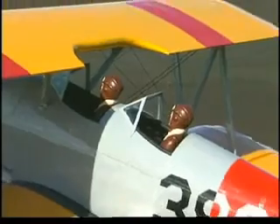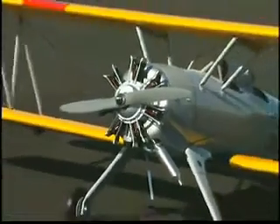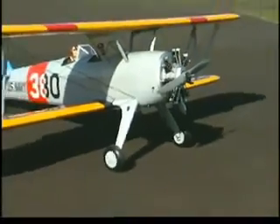And look at all the scale details. The dual cockpits have windscreens with painted frames and include a pair of painted scale pilot figures. There's a replica radial engine and decals for recreating rivets. Even the main landing gear is true to scale.